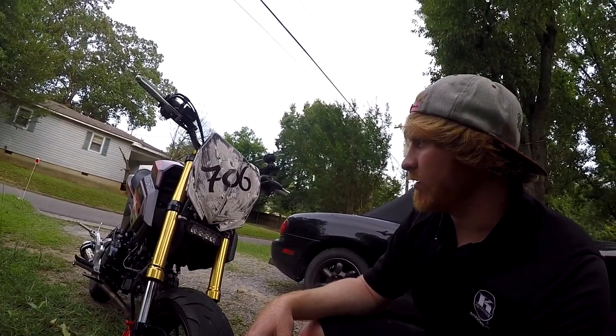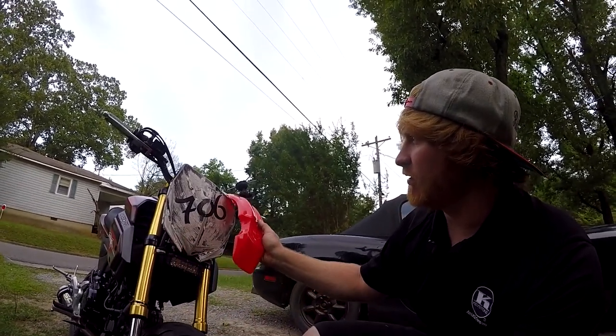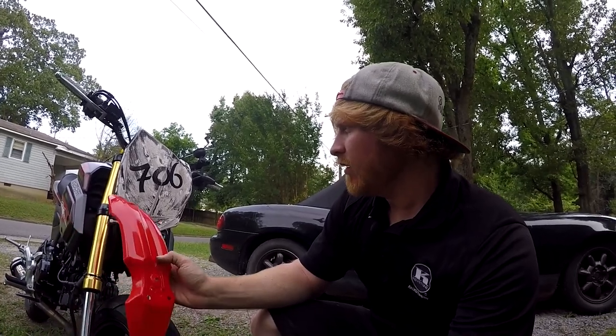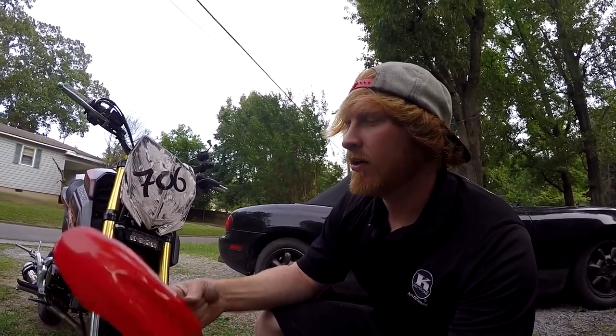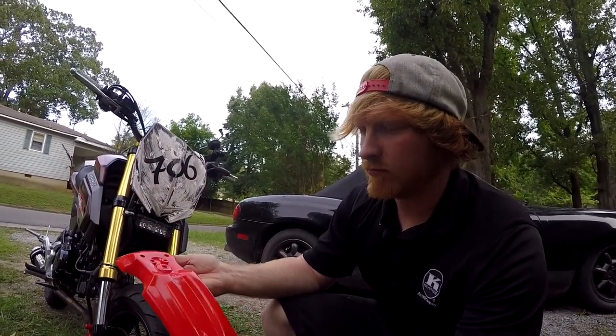Nothing's wrong with it, it's just I've got it zip tied down here and the strap's kind of loose — it doesn't lock in place anymore. So I've got a new one on the way. I've got an aftermarket gauge cluster on the way and then I've got my new fender which I just bought.